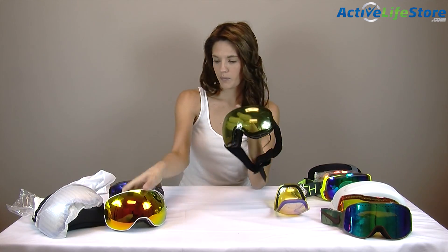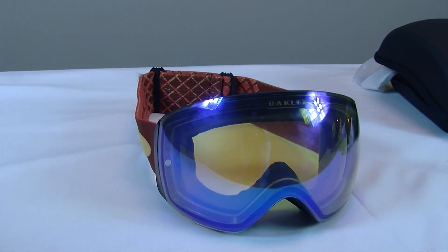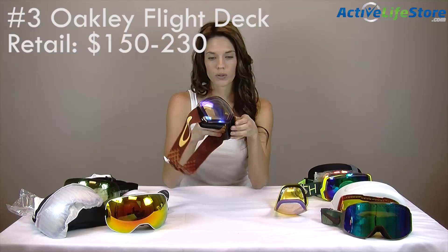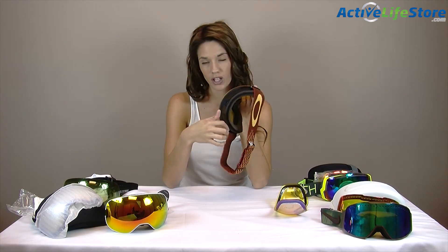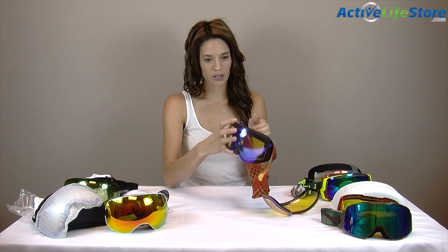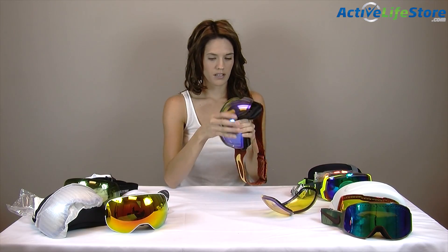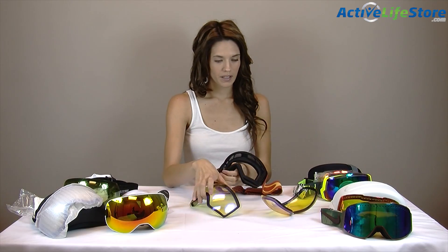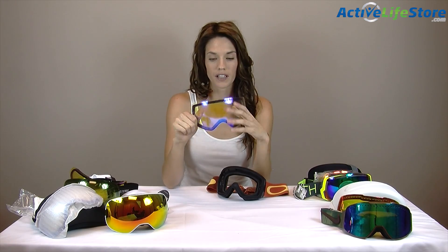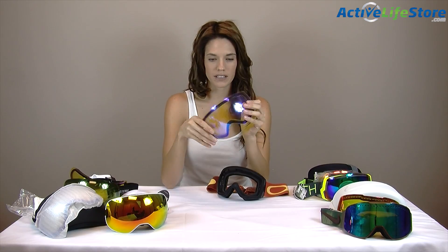My number two pick are the Electric EG3s and these ones are only $220, so they're less expensive than the Dragons and they're not as easy to change out the lenses — I mean they're easy but they're just tricky. There's an opening right here and you just pull them out, and there's a magnetic strip on the inside so the replacement lenses just pop right back in. They're easy but compared to the Dragon APX2s nothing compares because those are so easy. These ones you really have to fit in and make sure all the pockets are in, but they're still easy — it just takes a little bit longer than the APX2s.